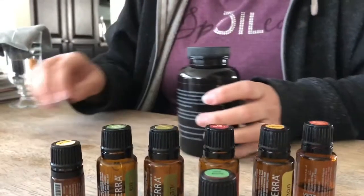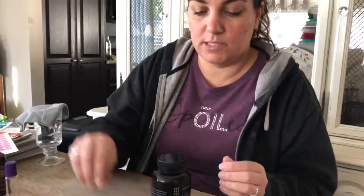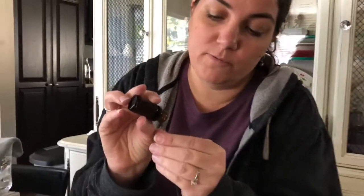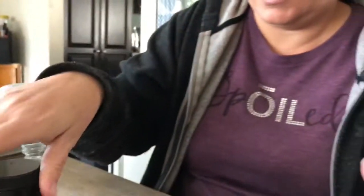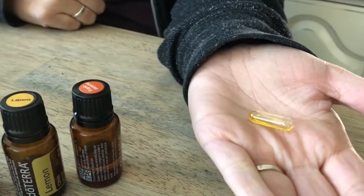So the whole house smells quite delicious. Another way that you could use this is like, let's say you have a little tickle in your throat or just something else going on. You could take this and put, let's say, four drops in here and a gel cap — this is a veggie cap — and put the little lid on like so. And then you could take it internally that way.